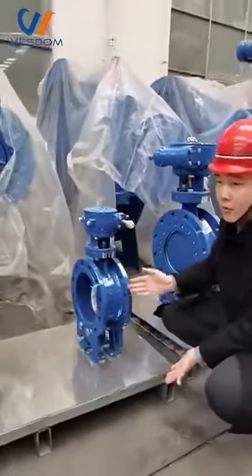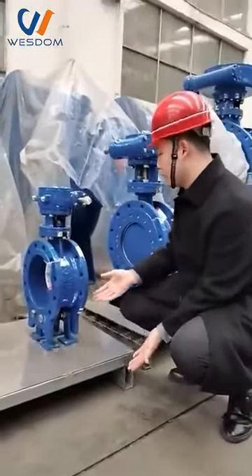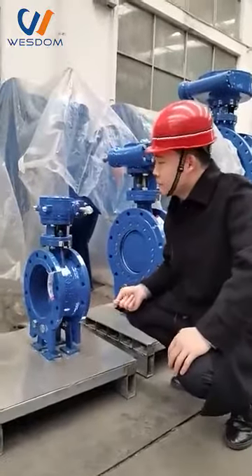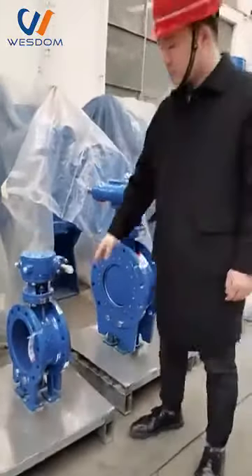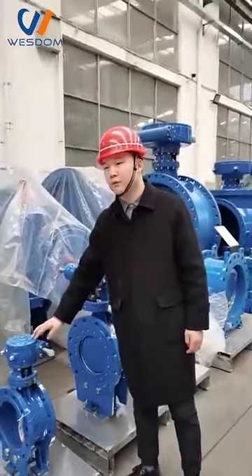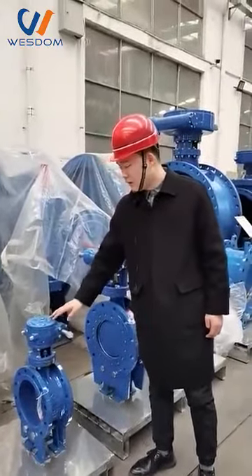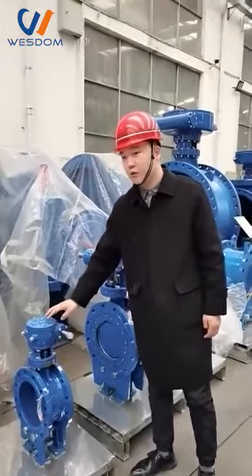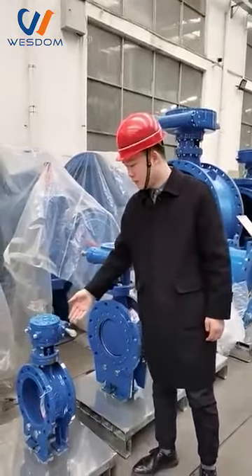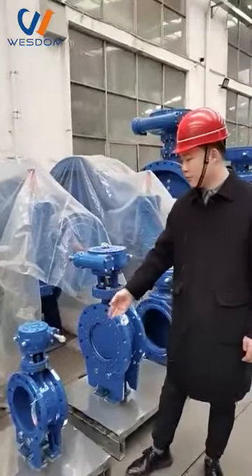Also, the most hot steel butterfly valve. As for the body material, also ductile iron, standard steel, or WCB. According to your requirement, we will use different materials for your choice.